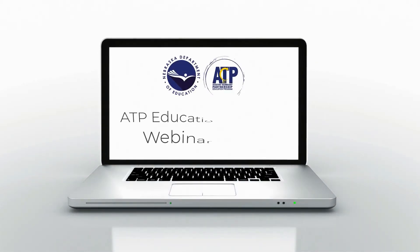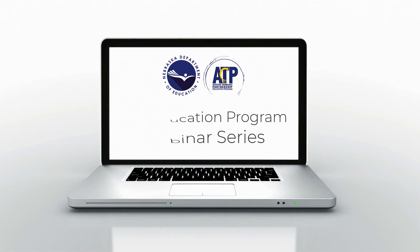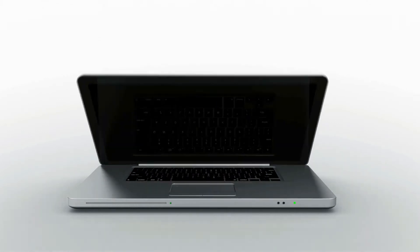A laptop computer spins onto the screen, opens, and displays the ATP Education Program webinar series, then closes and spins off the screen.